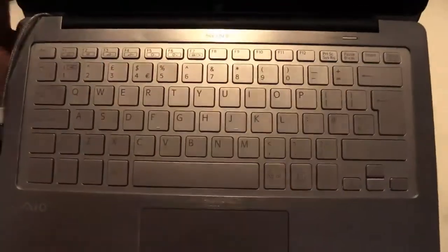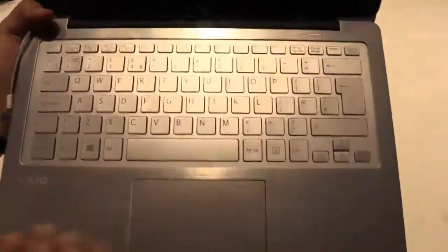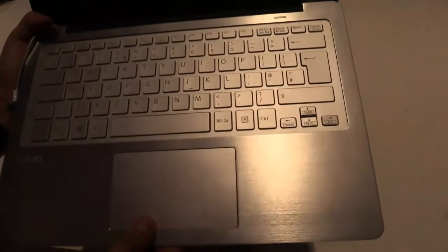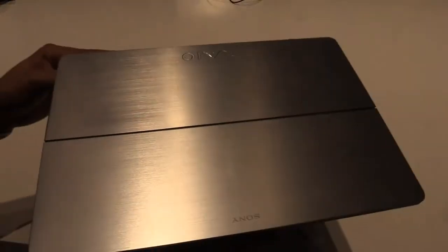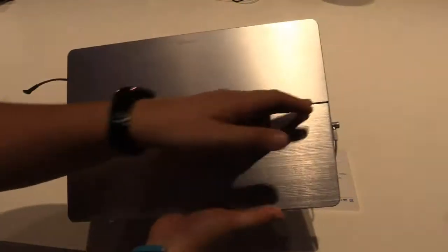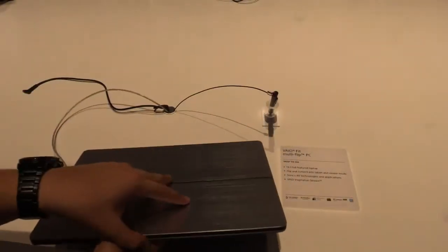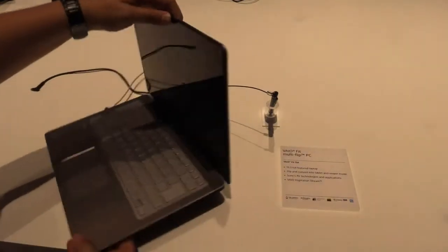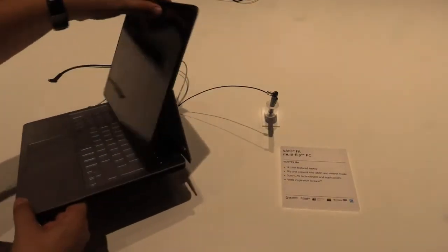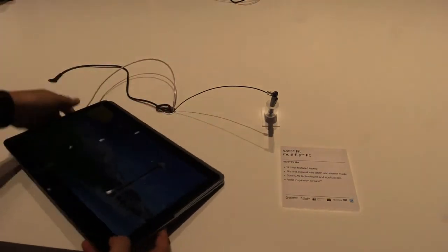Here you can see the chiclet-style keyboard — I'm not sure if it's illuminated but it looks a little bit like that. We have a big touchpad with integrated mouse buttons, and aluminum on the palm rest and also on the display cover, which is pretty nice. There's this little design line here, because this is the line where the display actually splits — I'll show it to you on the side. I think the idea is pretty nice.